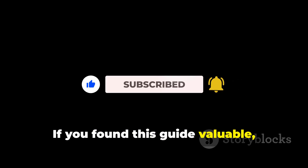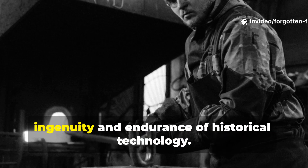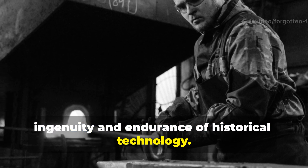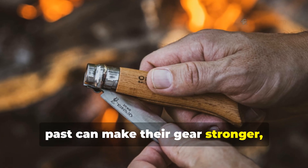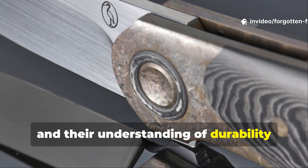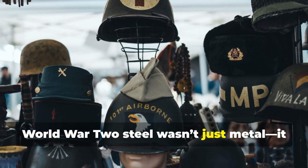If you found this guide valuable, make sure to subscribe to Forgotten Frontlines for more deep dives into the ingenuity and endurance of historical technology. Share this with fellow history buffs and survivalists who want to learn how the past can make their gear stronger, their tools last longer, and their understanding of durability just a little sharper. World War II steel wasn't just metal — it was a mindset, and now you can bring that mindset into your own projects.